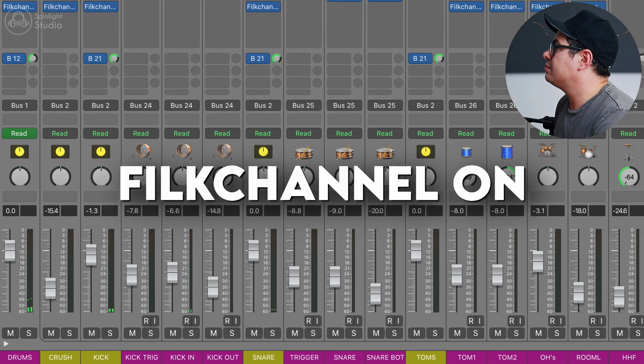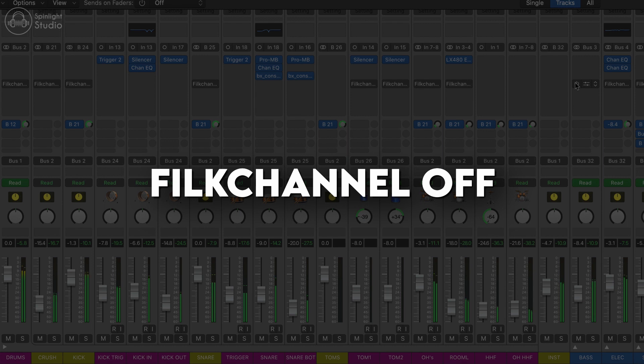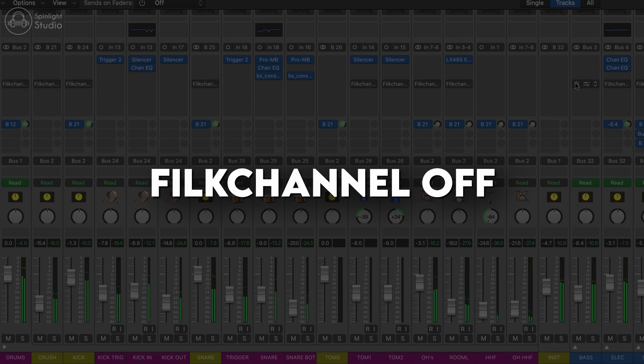And so that's everything. That's how we've used FiLK channel to really spice this mix up and add some life to it. Let's listen to it again without all of these FiLK channels turned on. It's fairly level-matched and it sounds pretty sweet. When you hear all the excitement and color it brings, it sounds really cool. The raw sounds aren't bad at all — we're working with some nice sounds here — but the FiLK channel is bringing this stuff to life. If you guys like this plugin, check out the description link below and there'll be a link to it where you can go and grab a copy of it. By using that link, you really help support this channel as well.